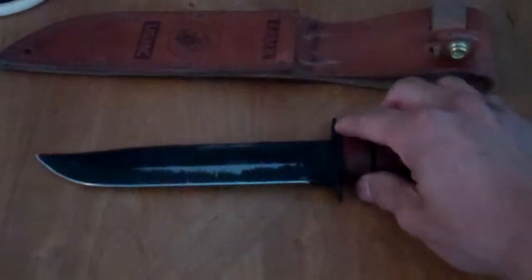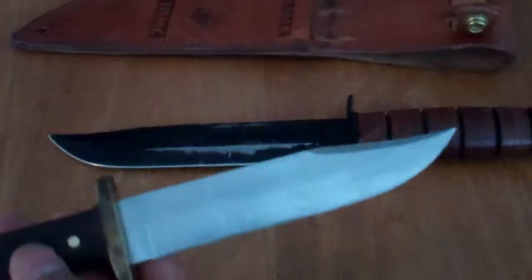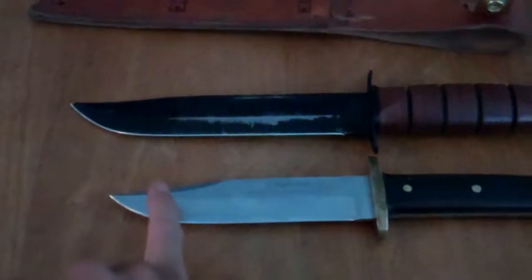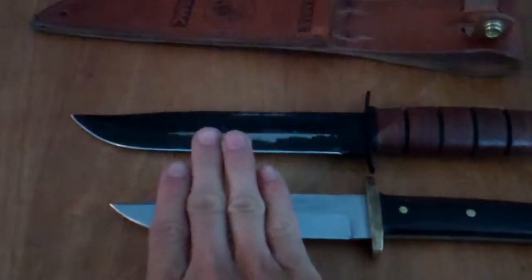My buddy brought this other knife — it's a cheap knife I bought back in the day. The actual blade was a little bit too short, and he only had this much to hit with the stick. So the actual length of the blade does help.